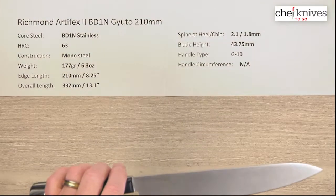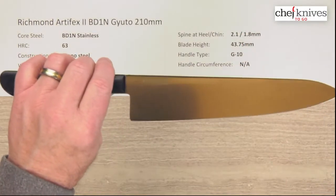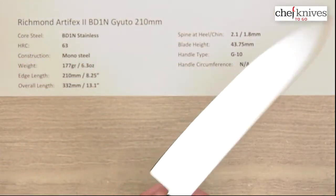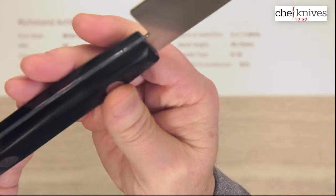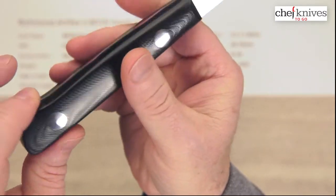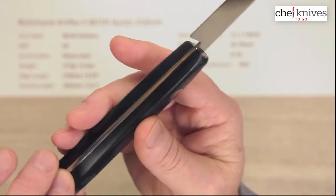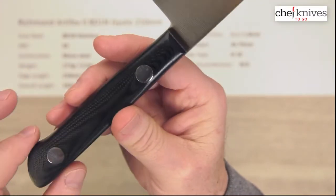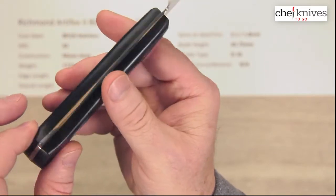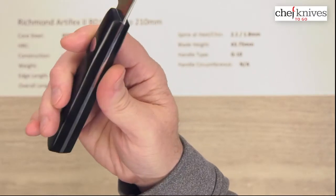It's a really nice knife. The blade height is not particularly tall — just a little under 44mm. The handles are just bulletproof on these. They've got G10 — almost like a linen micarta kind of material — and this handle material is really robust and moisture resistant, making it great for a pro environment.